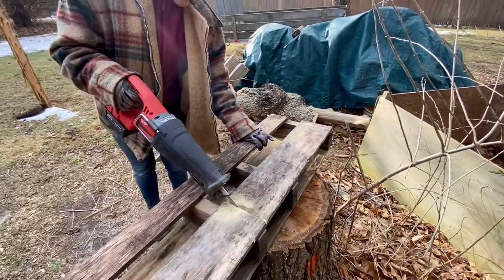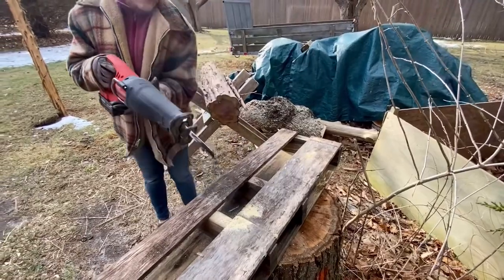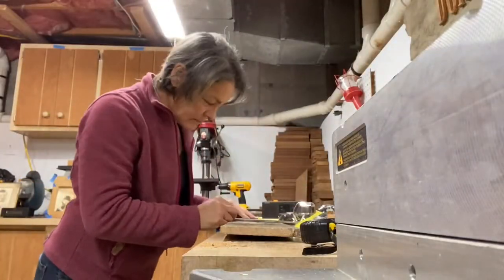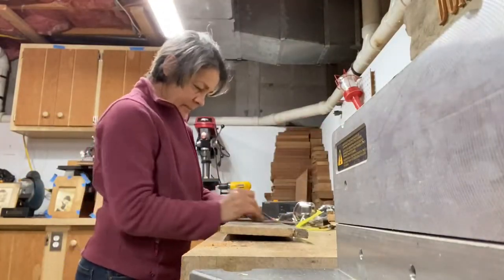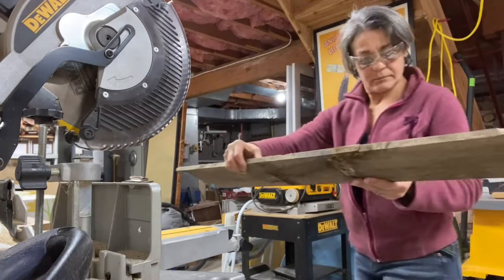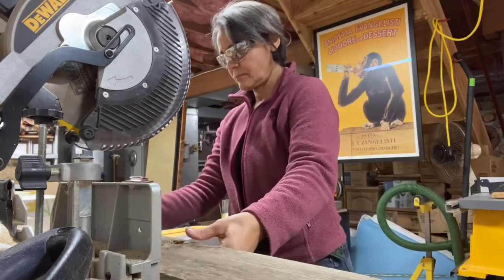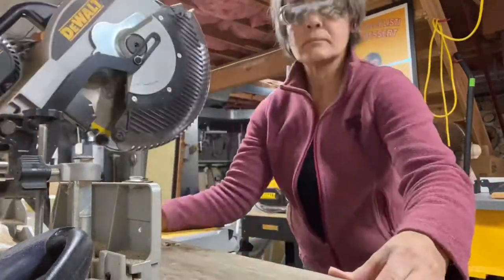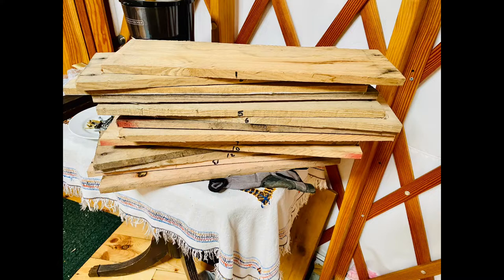Now I'm going to take these to the shop and trim them off. Each piece is slightly different in width, so I numbered them.